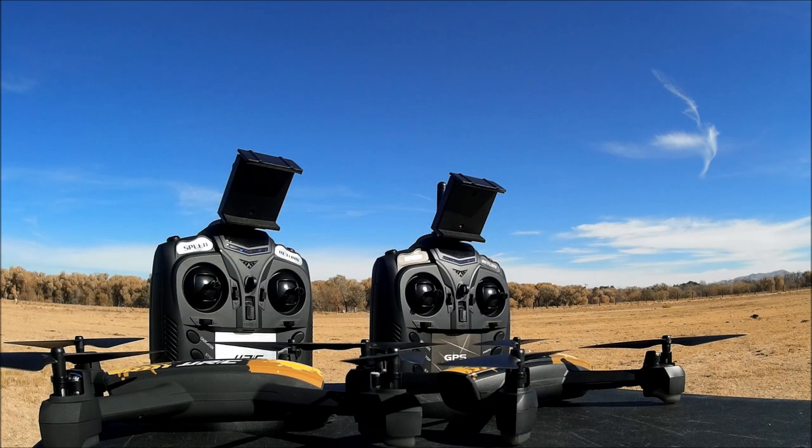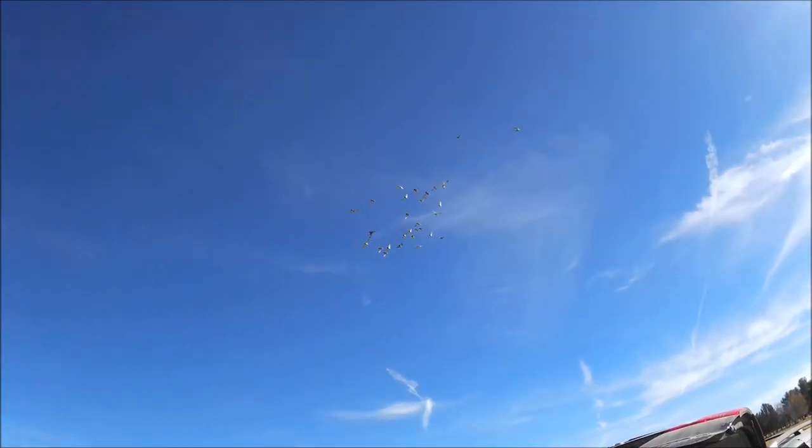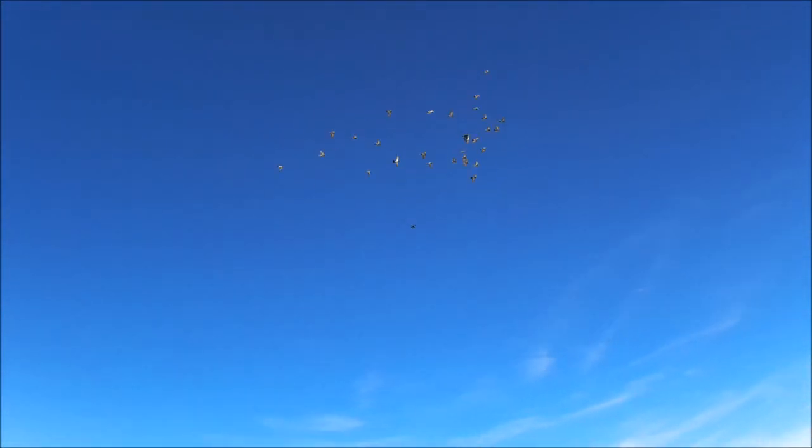That's about it for the review of the JJRC Tracker and the JXD Tracker. Thank you so much for tuning in and watching. Whoa — look at all those birds! I almost collided with a bunch of birds and they came back to check it out again — very cool. They're going in front of the camera. See you again next time!